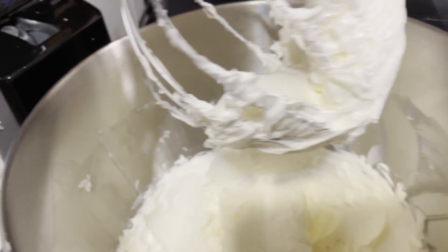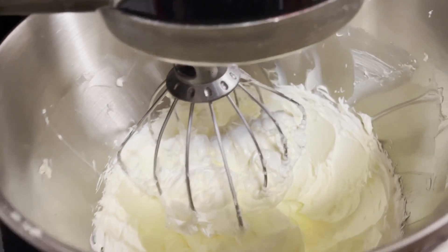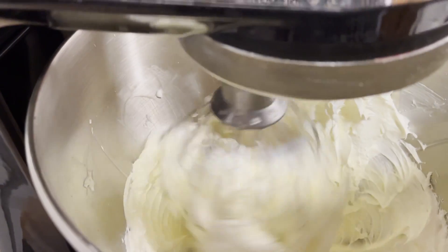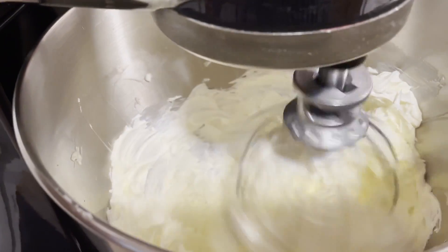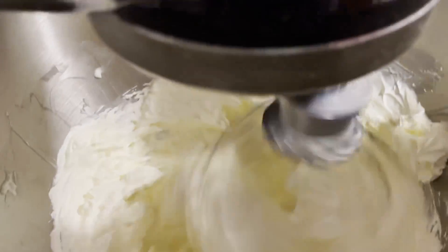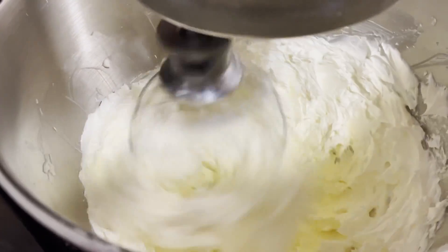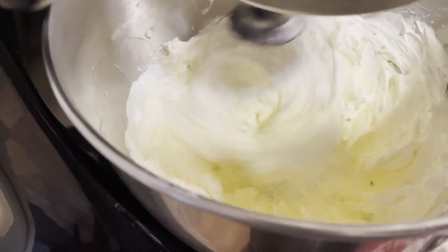We're going to mix that together for about four minutes. I'll bring it up a little, making sure it comes down, then turn it up and mix together for two minutes, wipe down the sides, then mix for two more minutes. I'll bring it back and show it to you.